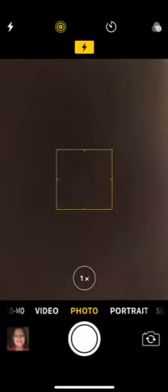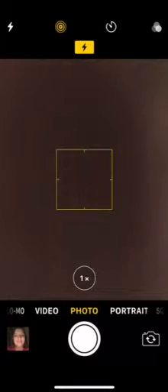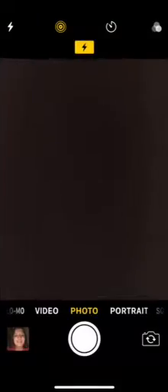Hey guys, this is my review of the iPhone 10, just to tell you what I like about it. So this is the camera. I heard there were ways of editing the brightness and the color of your pictures before you actually took them, but I don't remember how to do it. So let's turn the camera around — this is me — and I'm going to take a quick photo.